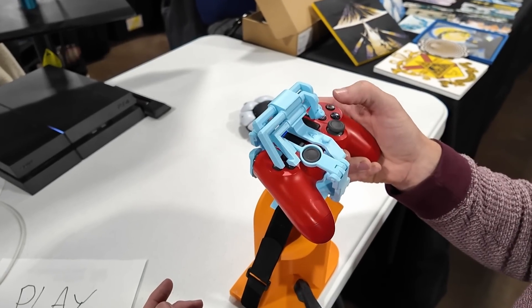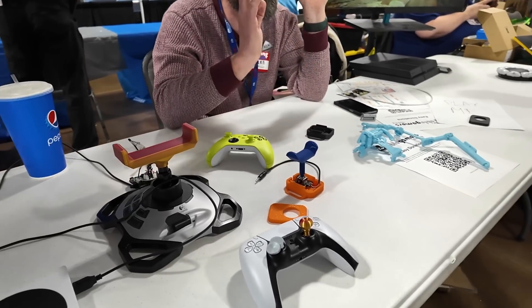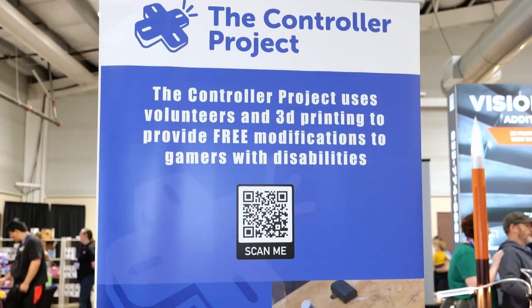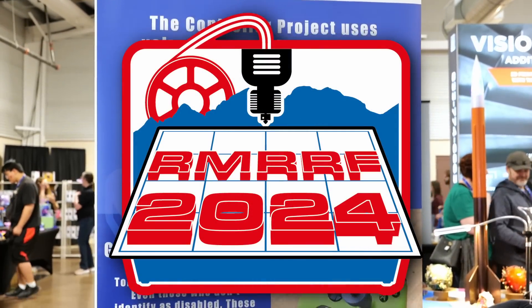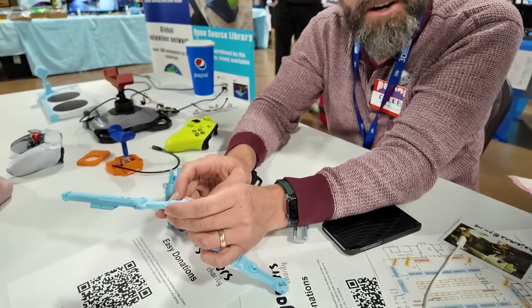This PlayStation DualShock controller can be used with only one hand, and was just one of the ingenious modifications that help to bring gaming to everyone. I had a great chat with Caleb, the founder of the Controller Project, at the Rocky Mountain RepRef Festival 2024 about what, why, and how they do what they do.